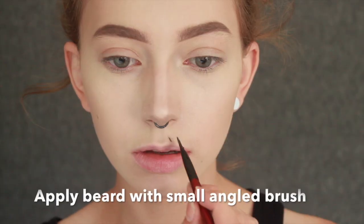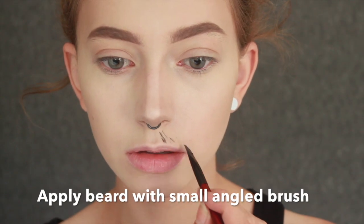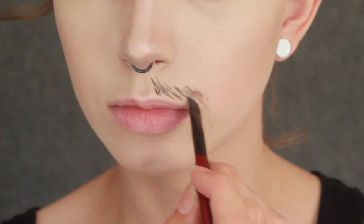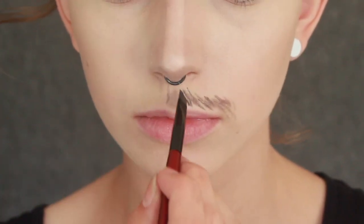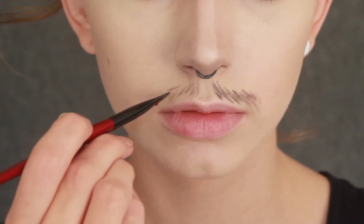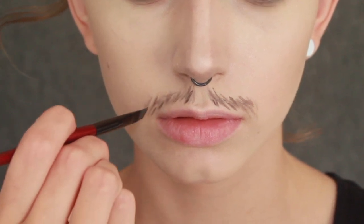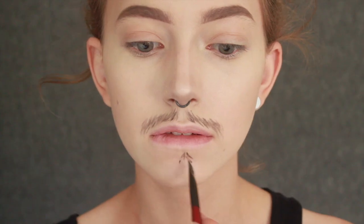Let's get started on our beard and mustache. I'm just going to be using a bit of water plus some dark eyeshadows from my eyeshadow palette. We're going to be using a little angled brush to make sure we can get some fine little hairs for our mustache and beard, to make it look as realistic as possible.